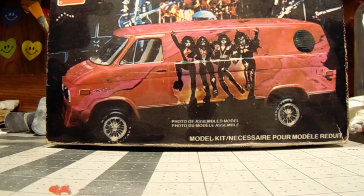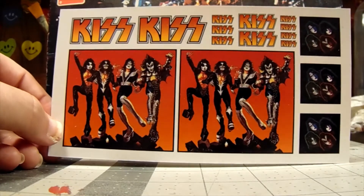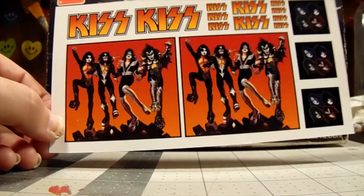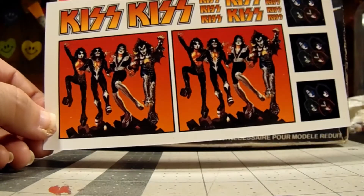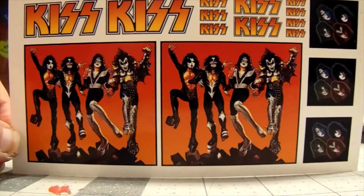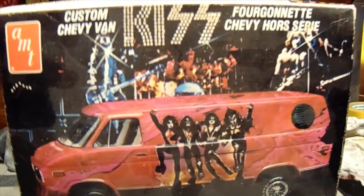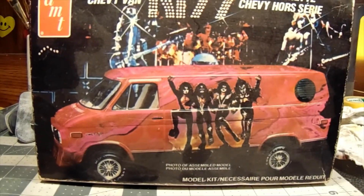I wanted to add this to the video — these are those other KISS decals I mentioned. I got these off eBay a long time ago. Might use some of these, not sure. Hopefully I can restore the decals that came with the kit, copy them or something. I like the kit decals because they have the Love Gun cover as well as the Destroyer cover. This set is just the Destroyer and the solos. I like the KISS logos as well — one of those would look good on the spare tire mount on the back. I will get this started, built, hydro dipped and painted, and we'll rock and roll all night and party every day with KISS.